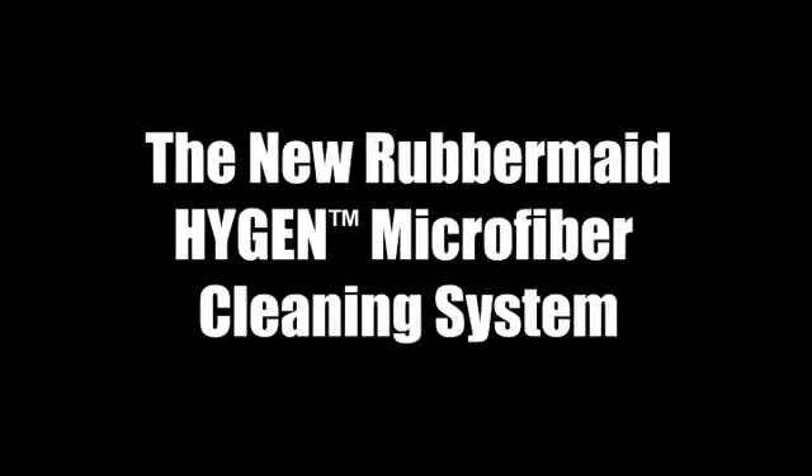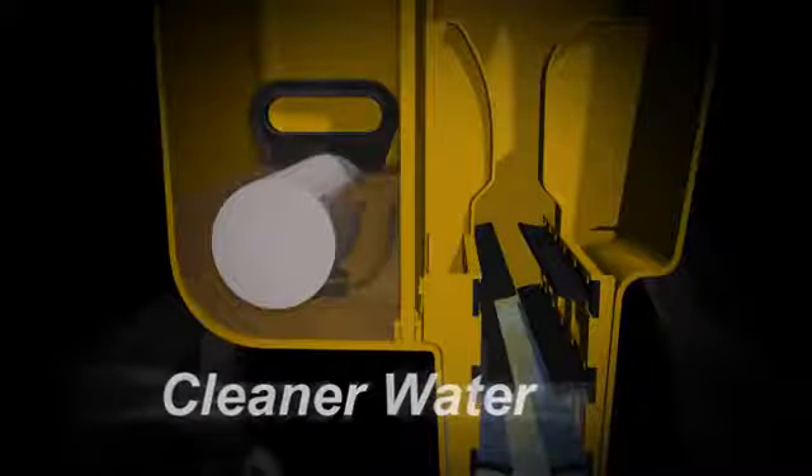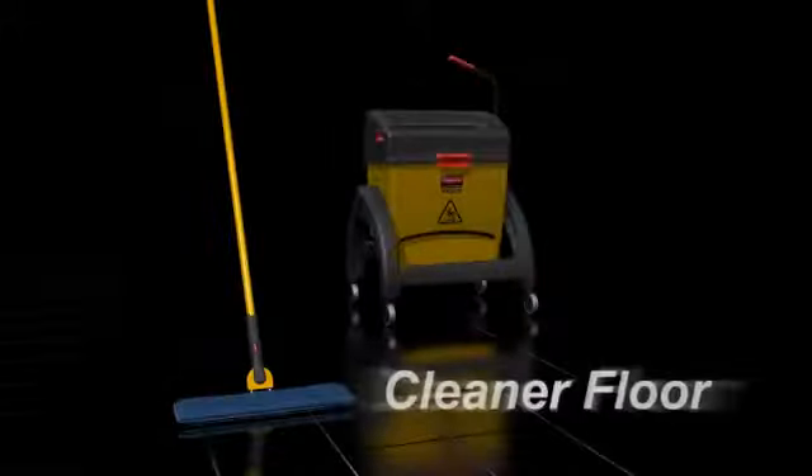Introducing the new Rubbermaid Hygiene Microfiber Cleaning System — a revolutionary floor cleaning system that generates cleaner water to maintain a cleaner mop, resulting in a cleaner floor.